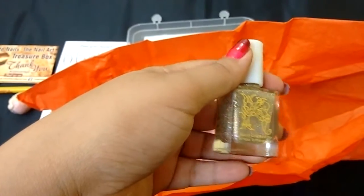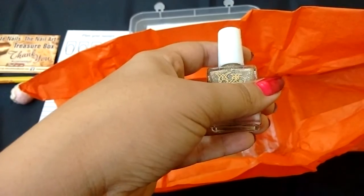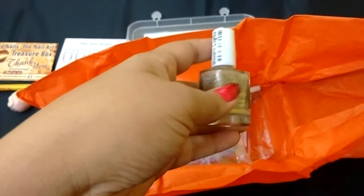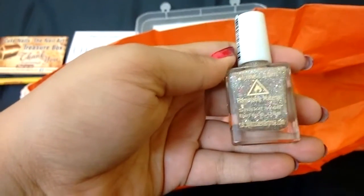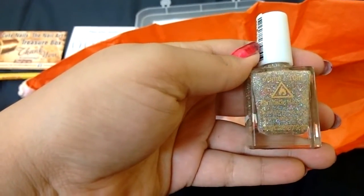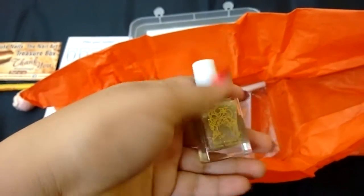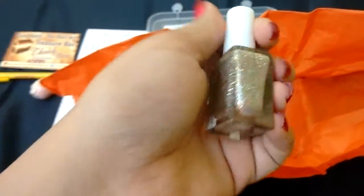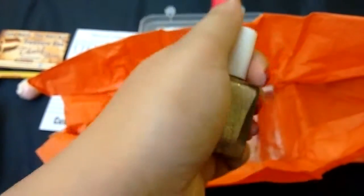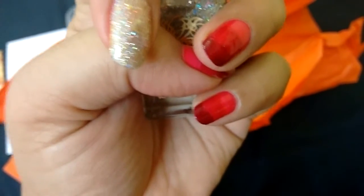The nail polish is from Krizia, also an Indian company from Mumbai, and it retails for about 350 rupees. This color was curated keeping in mind all the festivals like Diwali, Durga Puja, Navratri, and Karva Chauth, which were happening in October. I've received it late, but I still love the color! I'm going to try it on one of my fingernails to show you guys how pretty it looks — it is amazing, I have no words to express it.